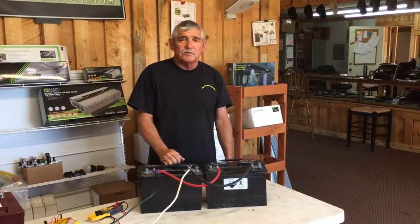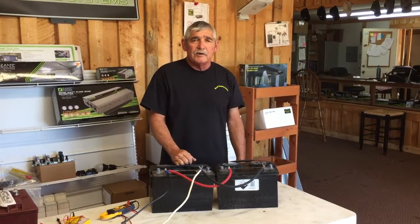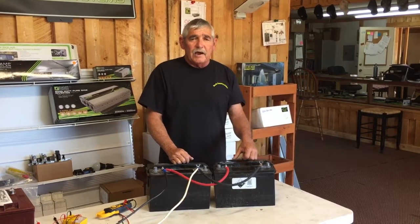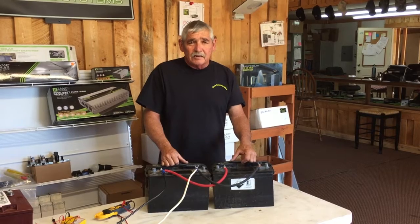Hello, I'm Joe with Backcountry Solar. Today we're going to talk about the correct battery connections. Through the summer here we can get a lot of RVs in, and in the past, the batteries in them are connected incorrectly.